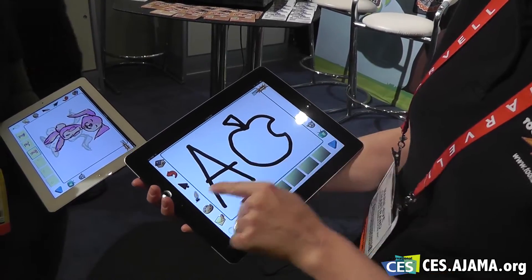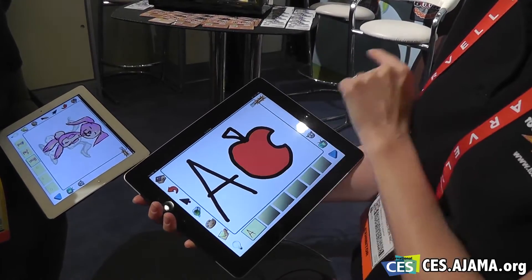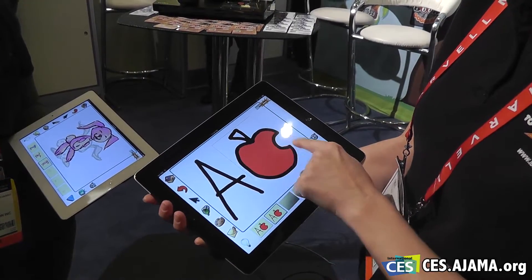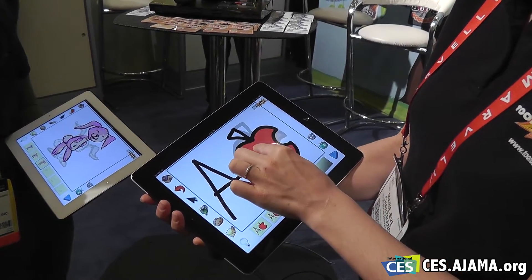I can paint it with my paint bucket here, I can change the color to red, and after that I can duplicate my panel and easily move it and animate it.